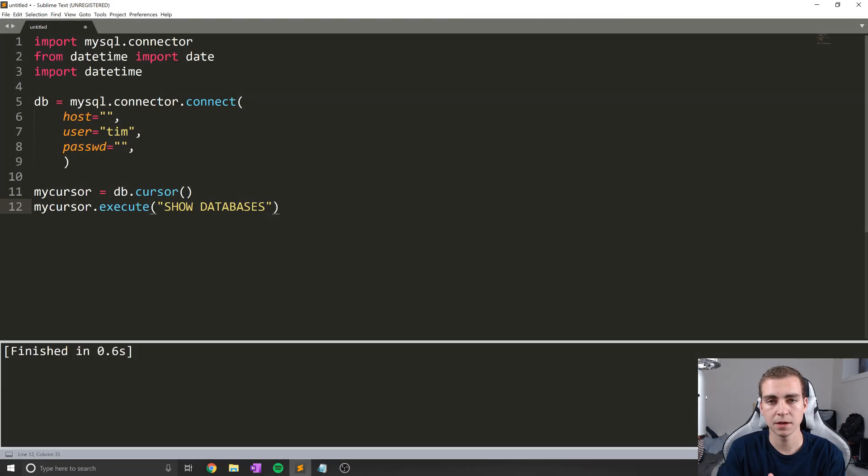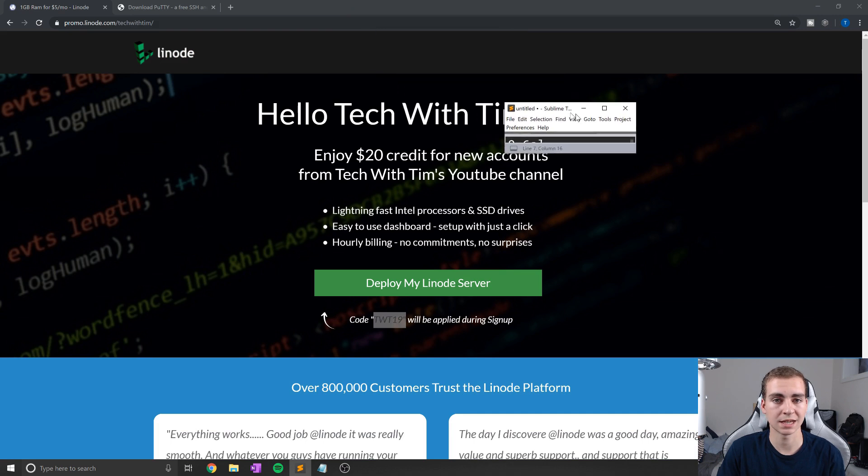Hello everybody, and welcome back. In this video, what I'm going to be doing is showing you how you can host a MySQL server remotely. That means we're actually going to run this on a Linux server and then be able to connect to it from any machine that we'd like, assuming that we set up the permissions correctly. The basic process is: set up a Linux server to host MySQL, get our users configured in MySQL, and then use some Python code to connect to that server and make sure everything's working. So let's go ahead and get started and set up our server.